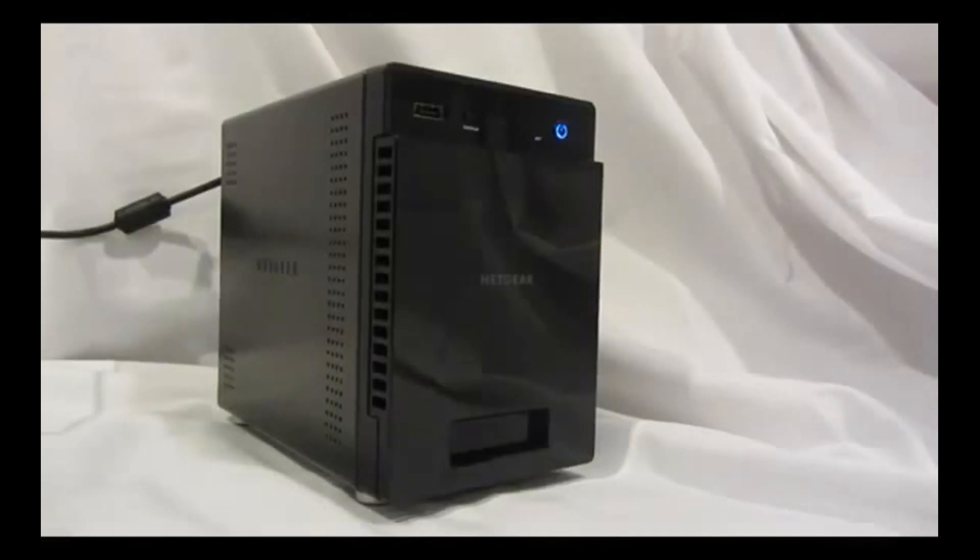Welcome to the world of ReadyNAS. Now let's take a look at the ReadyNAS 104 front panel. In the upper left is a USB 2.0 port, followed by the one touch backup button.